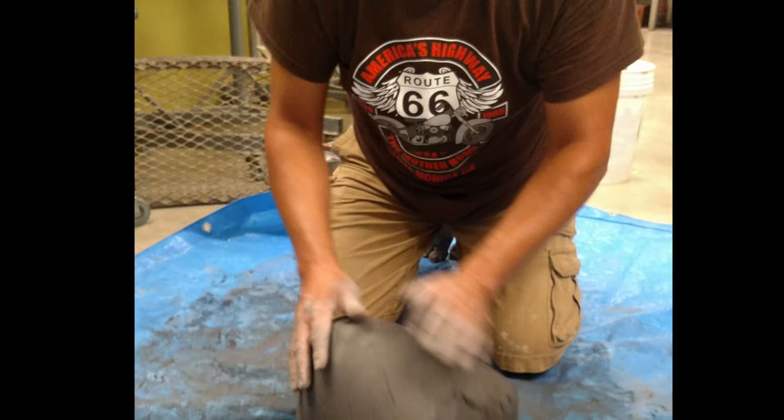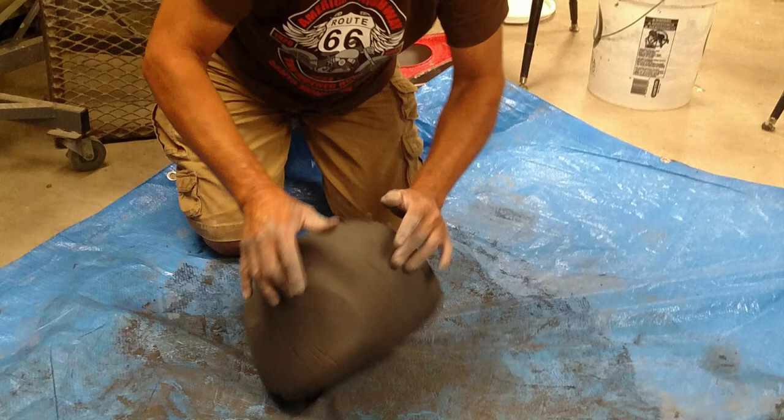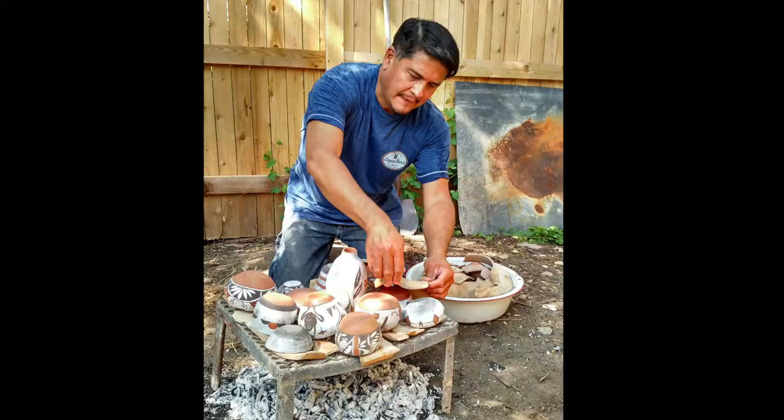Hello everyone, this is Max Early. I am from the Turkey people and a child of the bear clan. I live in the village of Poharri, New Mexico.